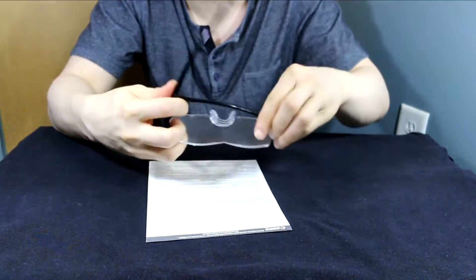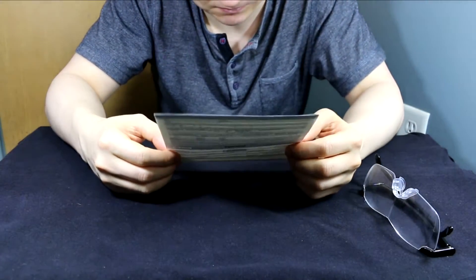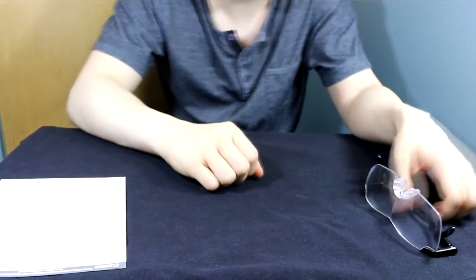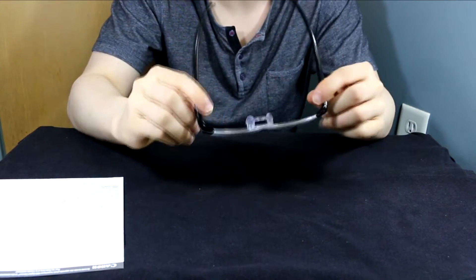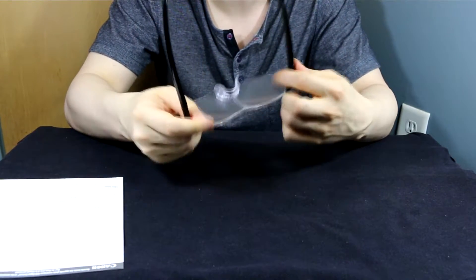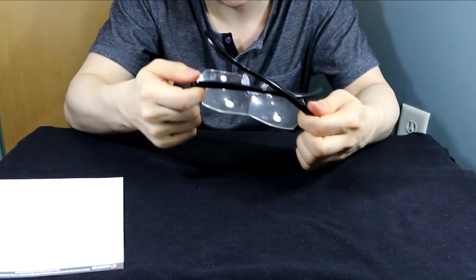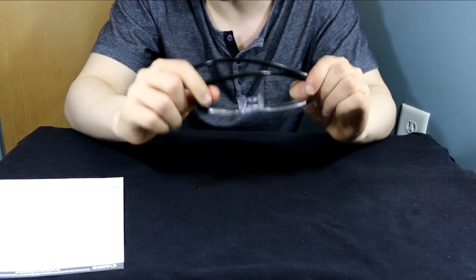I'm going to now read without the glasses to see if there's a difference. I do have to say that these do actually work. There is a small difference with having them on versus no glasses. However, it's not a significant difference to go out and buy these right now. Do they work? Yes. Are they worth it? Probably not.